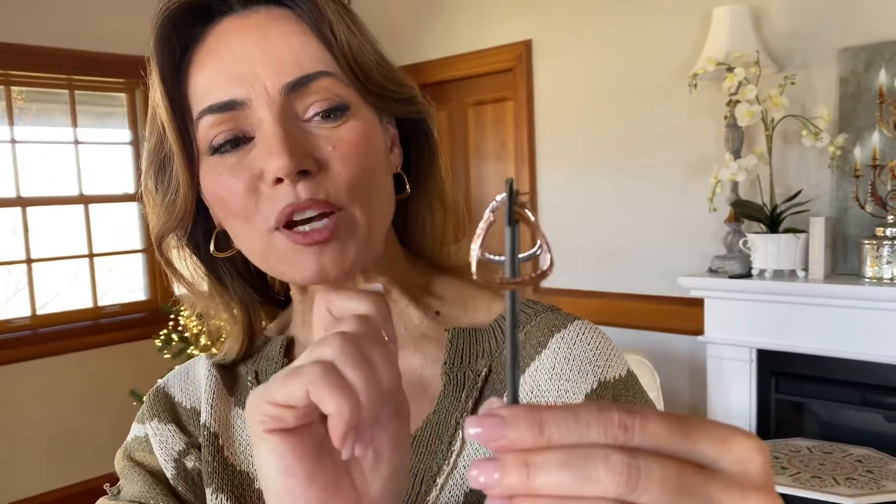We're gonna have it in three different colors. I'm wearing it in the yellow. Here's the rose, here's the white, and you have two different softened triangle hoop earrings. One is a diamond cut, one is a high polish, so you get the best of both.